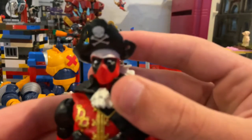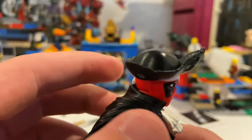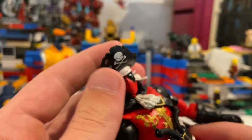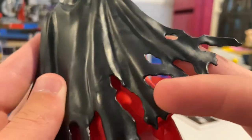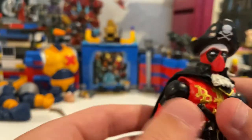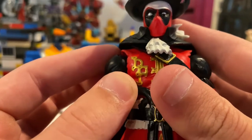Here's Deadpool up close — really cool. I like the hat and the details. He has a skull on the hat with rips and holes through it, which is really cool. He has this white headband that goes around, and his Deadpool face looks almost like he's winking. He has this cool cape with some rips and holes through it. If you take off Deadpool's head and arms, he has no gloves.